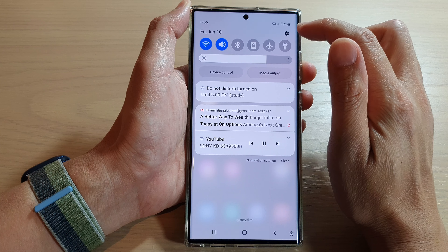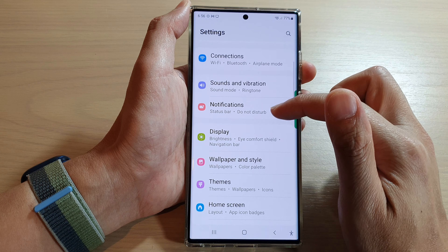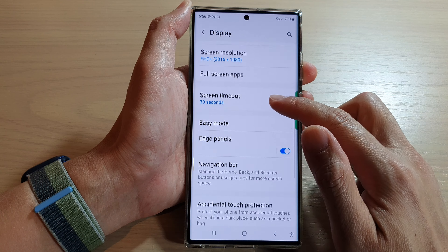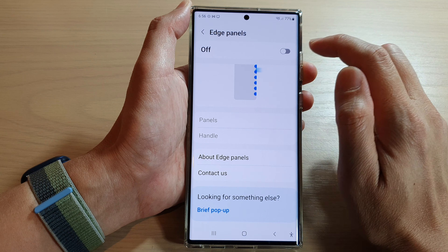Next, tap on the settings icon, then swipe up to scroll down and tap on Display. Next, swipe up again and tap on Edge Panels. Make sure that you turn on Edge Panels at the top.